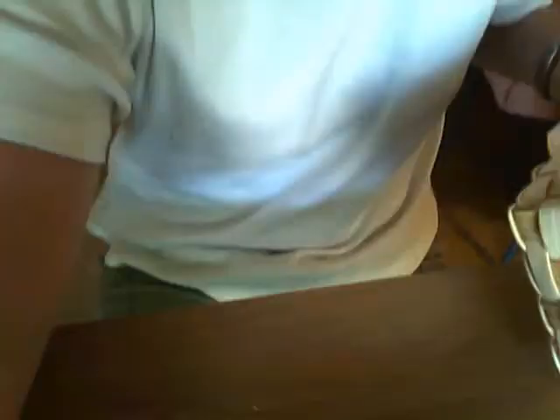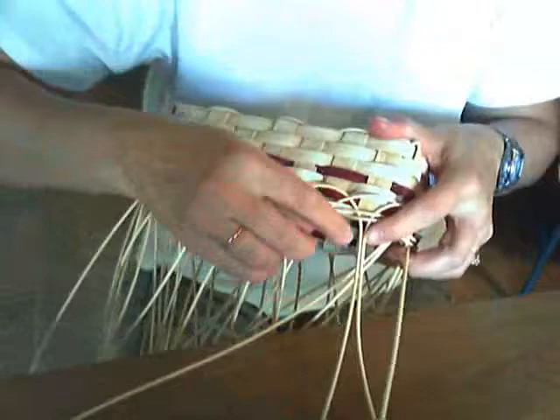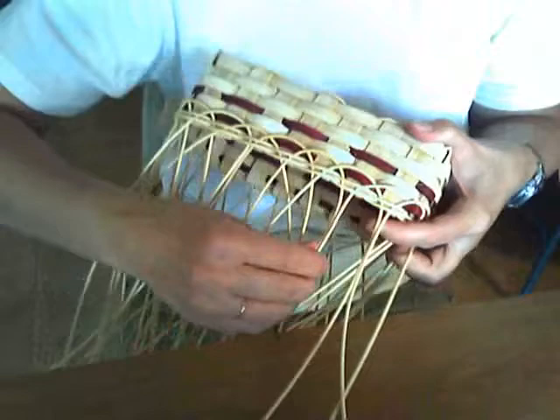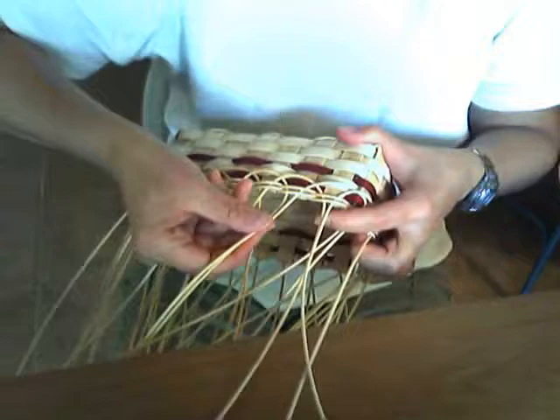I'm going to lower the camera. At every stake you now have two pieces of number three round reed coming up. These two pieces are going to be worked together as one, and they are called spokes. You don't want them to get twisted — you want to keep them flat and untwisted.